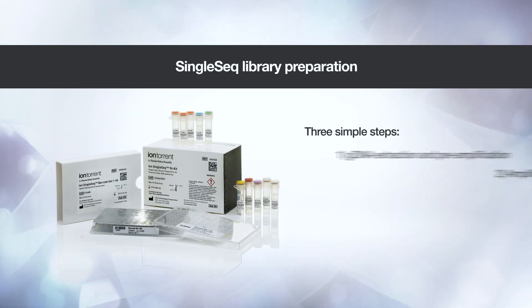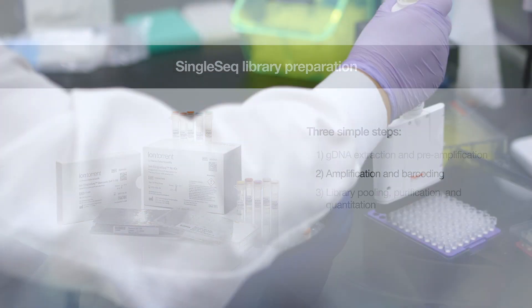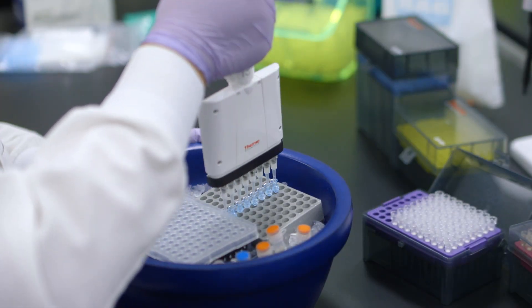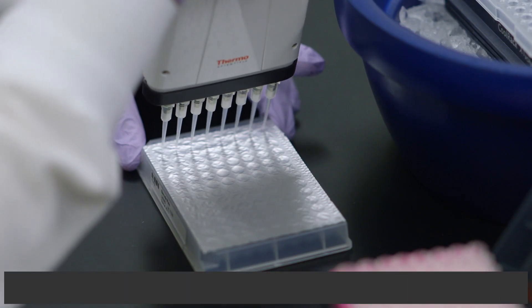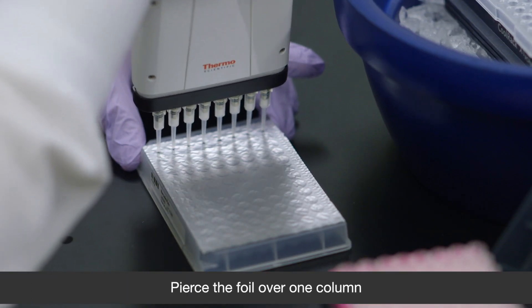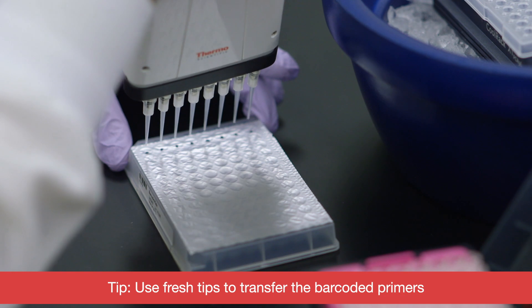In the second stage, the sample is amplified and barcoded in the same step. Add amp-amplification master mix into each sample well. Next, you pipette the barcodes to the amplification mix. Up to 96 barcodes are provided in a plate-based format.